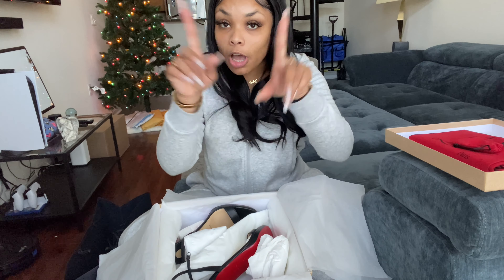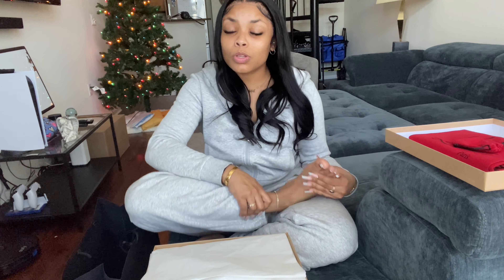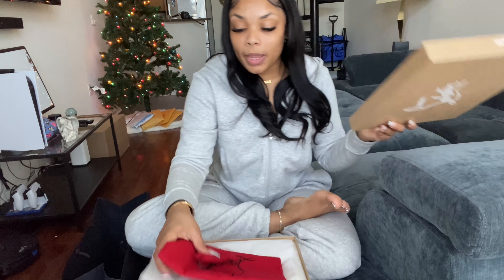I ended up getting the Loubi Queen leather sandals in black. They also come in a nude color, which is also very gorgeous. This is literally a perfect starter heel for me. I have wide feet and typically wear a size 8, but with this style they run so small. I had to size up — I'd normally wear a 38 as a size 8, but I sized up to a 39. I'll be trying them on at the end of the video, so stay tuned.